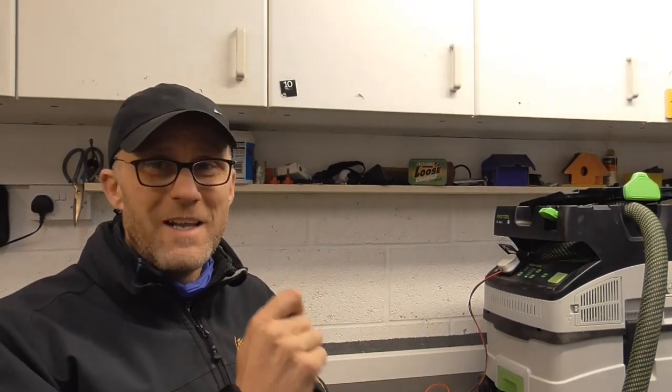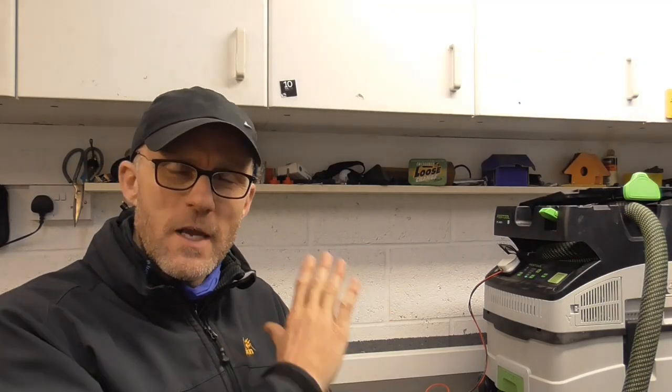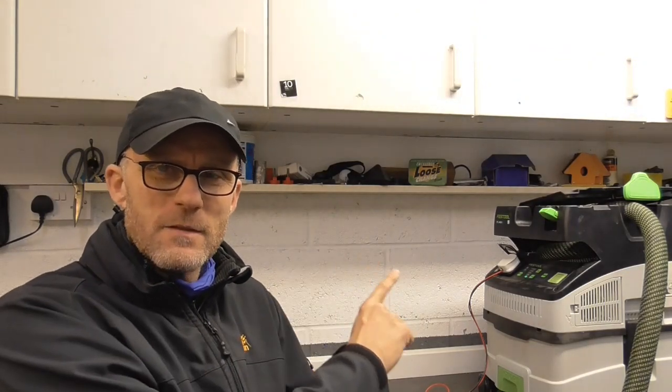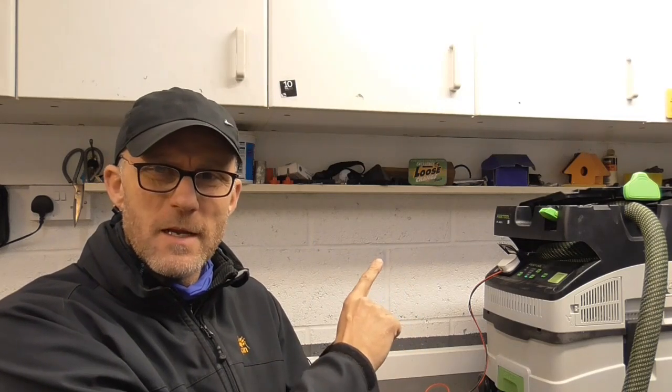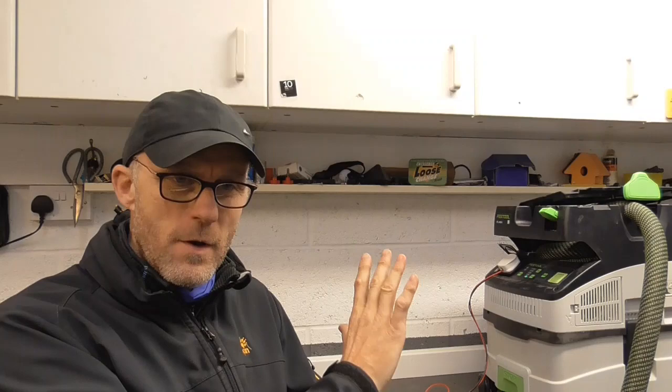Hello everyone, today's video is going to be super short. Unfortunately it's not about carpentry, but it is about tools that we use for carpentry. I'm talking about this Festool extractor unit - it's the CTL MIDI.